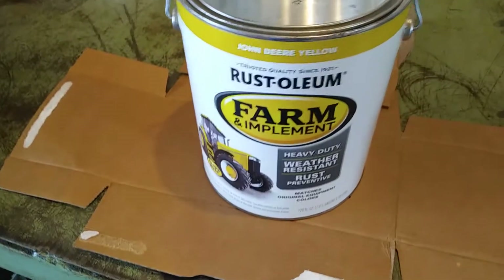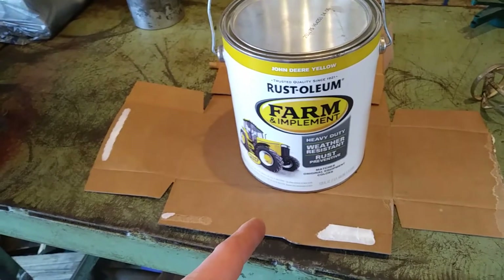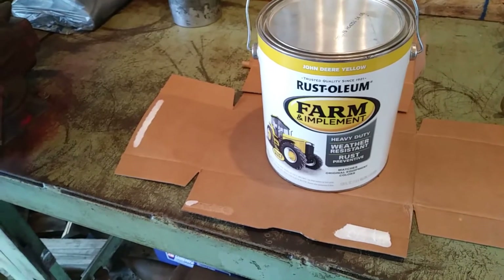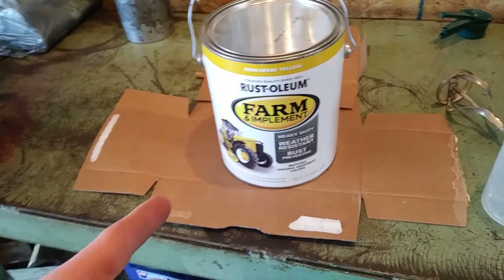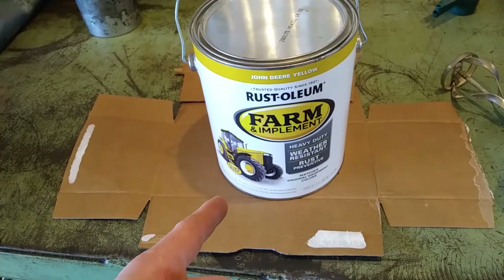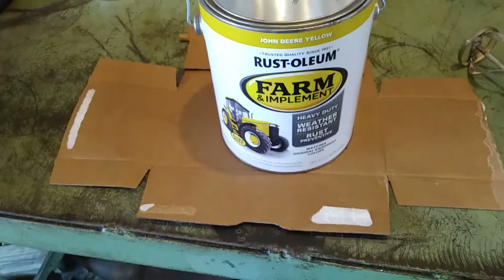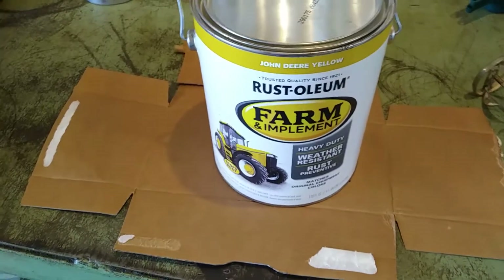This is the paint — John Deere yellow Rust-Oleum. They sell it in quarts, which are about the cheapest you can get. I had a hard time finding quarts though. Home Depot is about the only place, and Lowe's has the aerosol cans for less than five bucks. This gallon came from Tractor Supply. By the time you figure what four quarts cost at Home Depot, I paid about $40 for the gallon — only about two bucks more. If you can find the quarts at Home Depot, that's the best way to go.